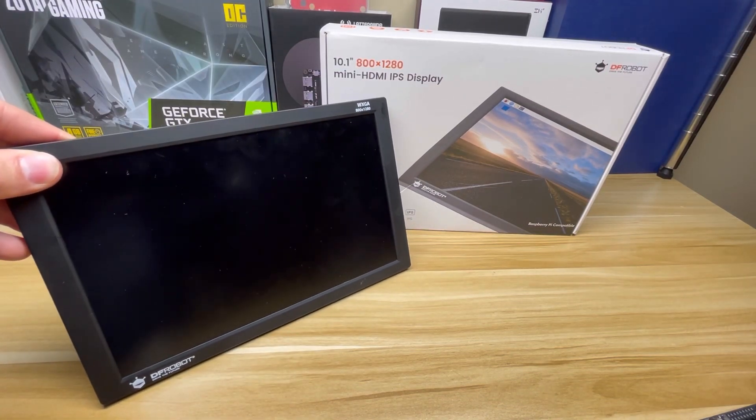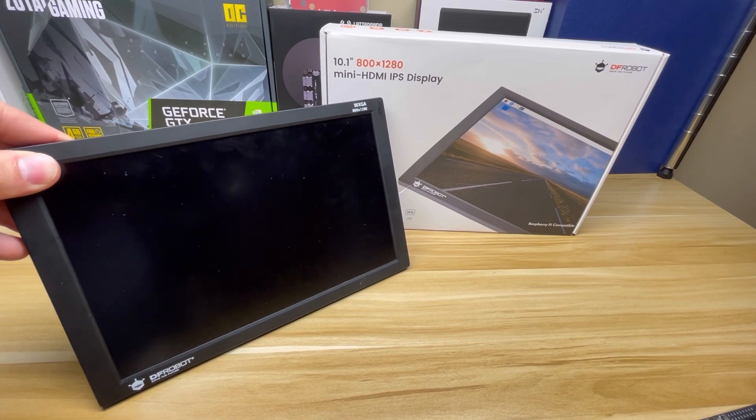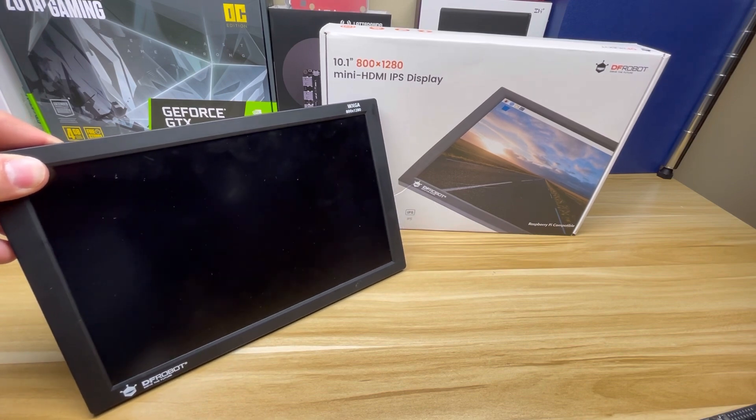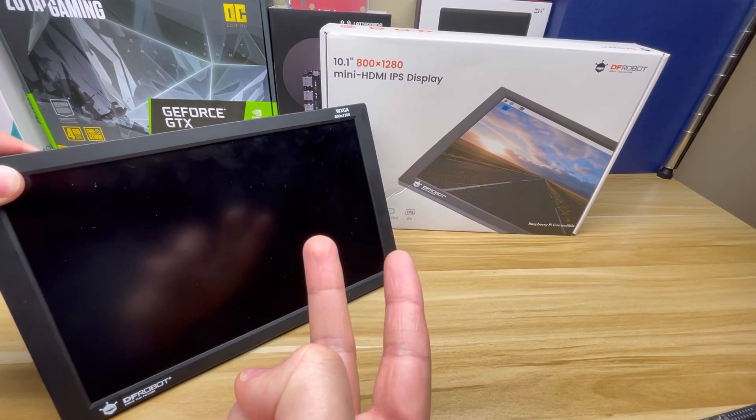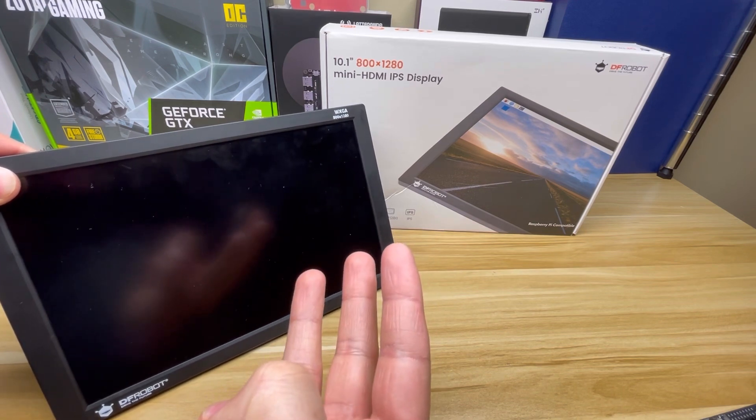A big thanks to them for providing this for review and incorporation into a future project. We'll go over the specs, what's in the box, and of course we'll try it out with some different devices to see how it works.